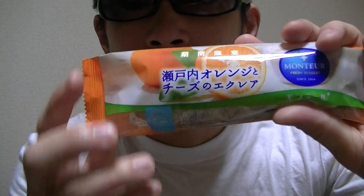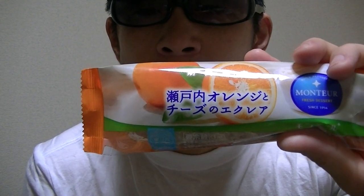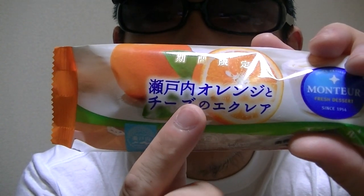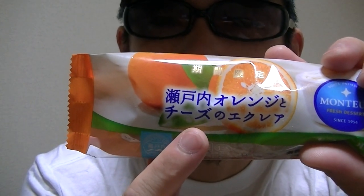Here, an ecuerelle. And this is orange and cheese flavor. Now let's open and check right away.